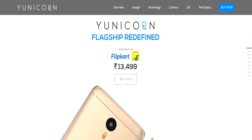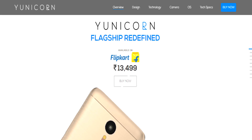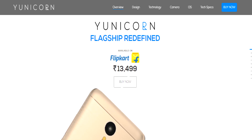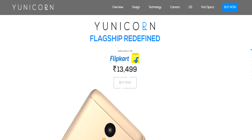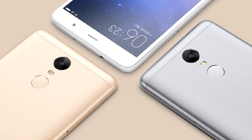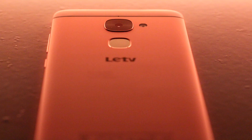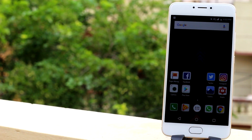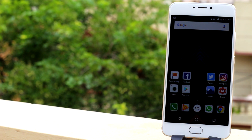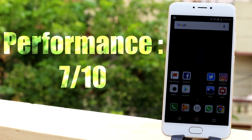Alright guys, let's get to the verdict. U is marketing the uUnicorn as their flagship of the year, but it's definitely no flagship — not even close. As a mid-ranger the performance is acceptable, but the price is not. At 12,500 rupees, you have better options such as the Xiaomi Redmi Note 3, Leco Le 2, and the Lenovo ZUK Z1. U has fallen short quite a bit with the Unicorn, and subjective to my opinion, it gets a score of 7 out of 10 for performance.